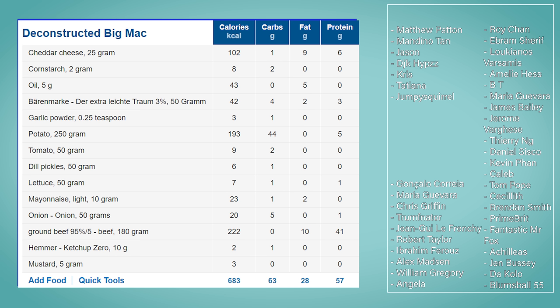The entire meal comes in at 683 calories, 63 grams of carbs, 28 grams of fat, and 57 grams of protein.